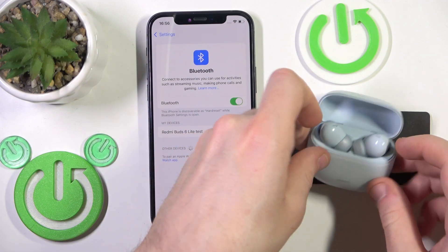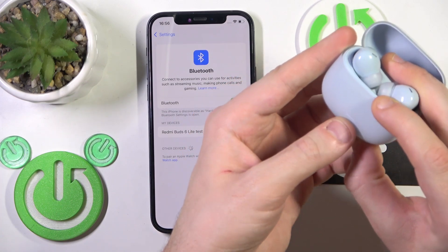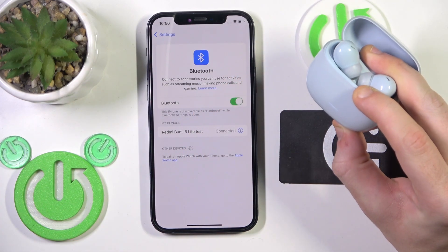Put it in the charging case and after that press and hold the connection button until the LED light starts flashing white three times.